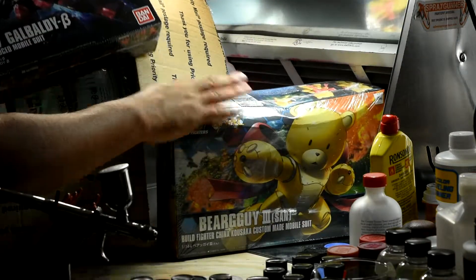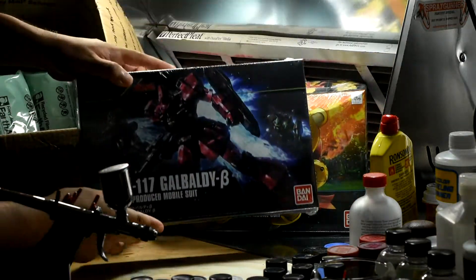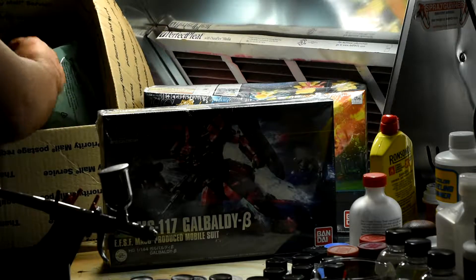And next, a kit I'm super excited about — yes, the new Galvaldy Beta. If I can get into the shot here. I'm stoked for that one. I'm going to build that one next, but let's see what else is in the box.